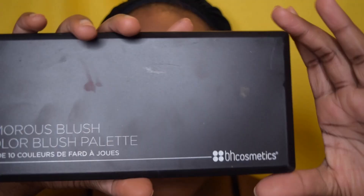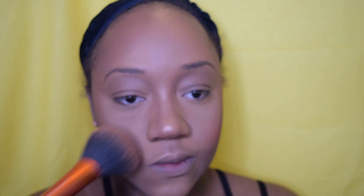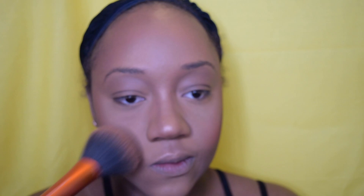Next, another must-have: the BH Cosmetics Glamorous Blush Palette. You have such a wide range of blushes here. I'm going to use a combination of two because it's summer and I can go for more of a pink look — but be careful, these are very very pigmented. I actually use them sometimes as eyeshadows, that's how pigmented they are. If you are an aspiring makeup artist, this is definitely something you want in your kit.